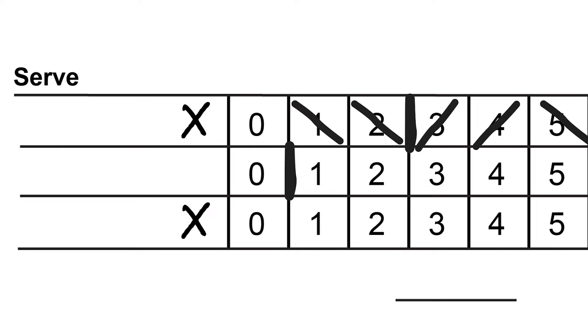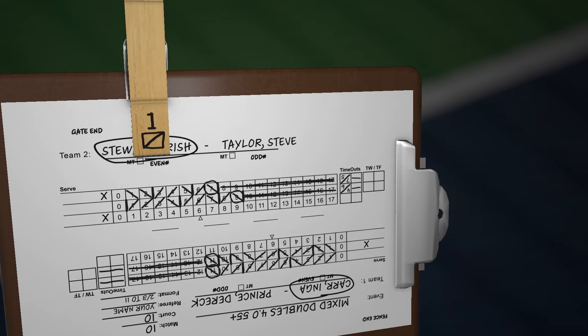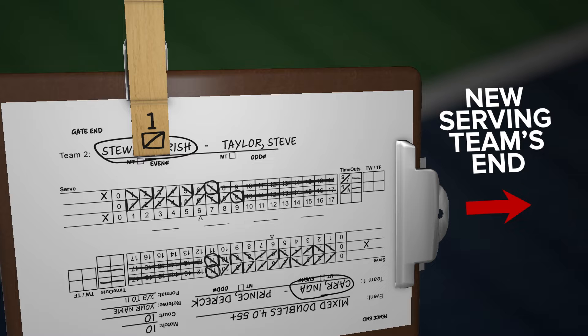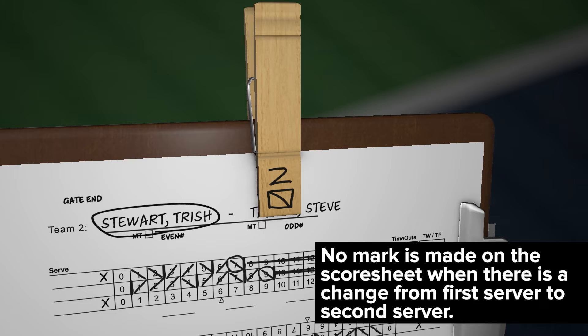Make sure the side-out mark is highly visible, as this aids in calling the score and with point reconstruction. It is not necessary to make multiple side-out marks if a team did not win any points in their service rotation. A side-out mark results in the removal of the server clip and the rotation of the clipboard. The clamp must point towards the new serving team's end. No mark is made on the score sheet when there is a change from first server to second server.